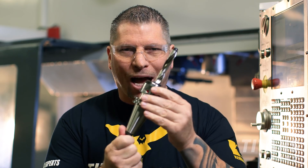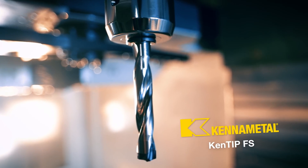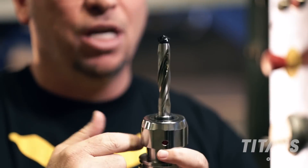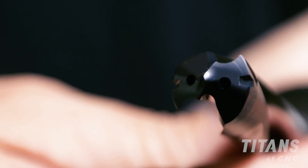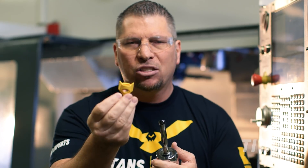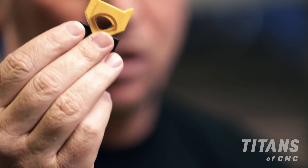Hey, what's up everybody, this is Titan from Titans of CNC. Check out this bad boy right here — this is the Ken Tip FS drill. It's a modular drill with a full carbide tip. There are no screws holding it in place, and you can take it in and out with this simple little key right here.